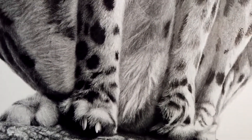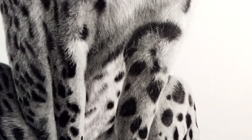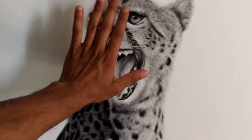This one measures 40 by 20 inches, so it's a big drawing. You can see a nice size comparison here.